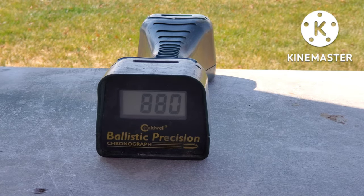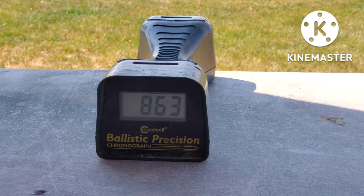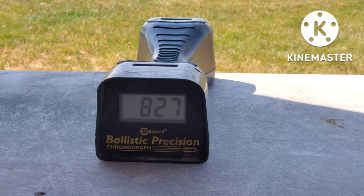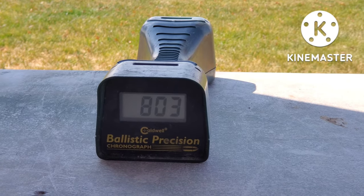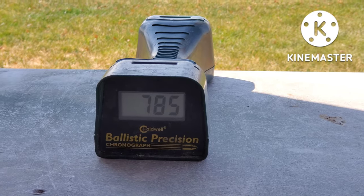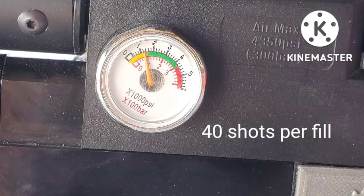My plans with this gun are to cut the barrel down to about 16-17 inches and upgrade to a carbon fiber bottle with a bottle adapter. I'm probably going to get a 360cc carbon fiber bottle for this gun. This should give me about 200 to 250 shots per fill, which should be pretty awesome. Since I'm cutting down the barrel, I'll have a lower power output, but I'm okay with shooting about 800 to 1,050 feet per second. That would be 40 shots with the Avenger and the tune it has.